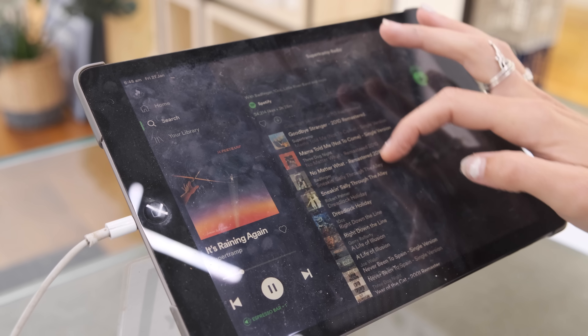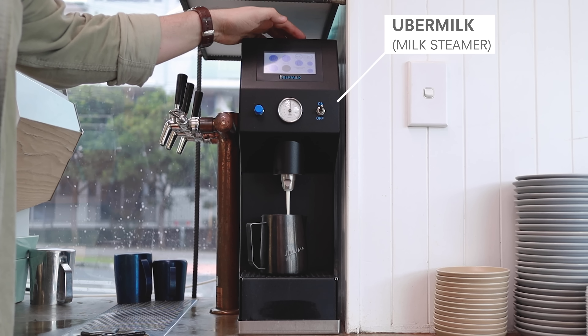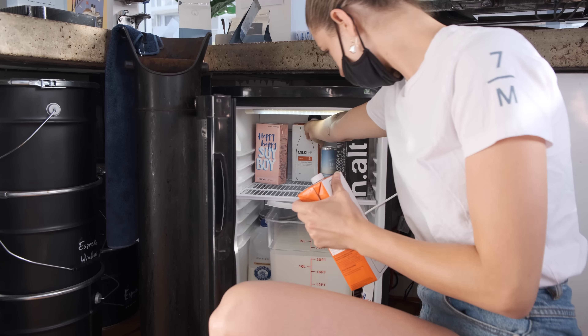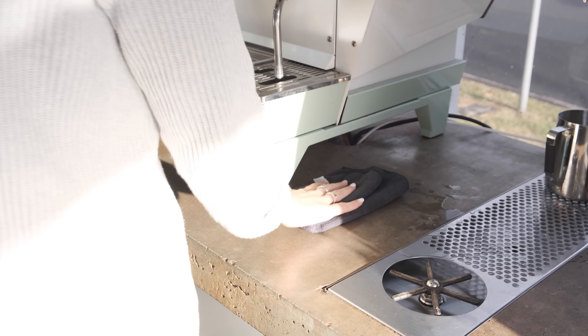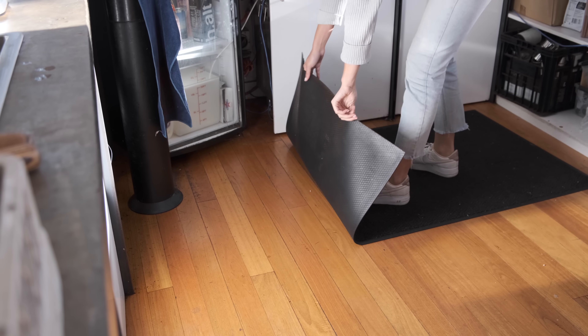Then I'll put some music on, which is arguably the most important step. So then I turn on my Uber milk — it's an automatic milk frother. It draws milk out of a big container we've got in the fridge, so that needs to be filled up with milk. Then I prep all of the small items: filling my chocolate shaker, stocking up lids and cups. By the time I've finished that, my machine and grinders are ready to go.